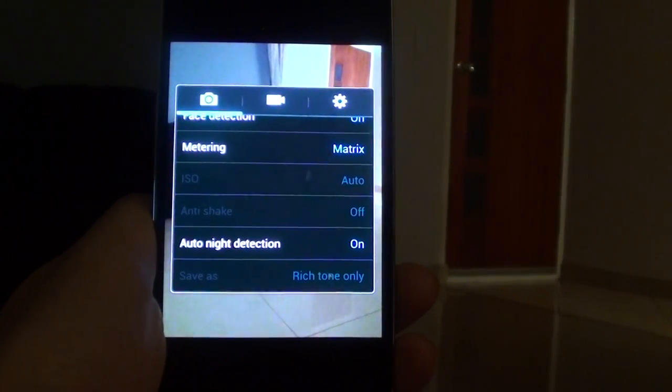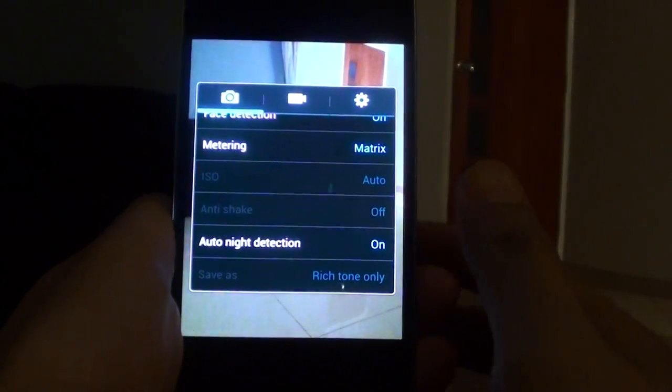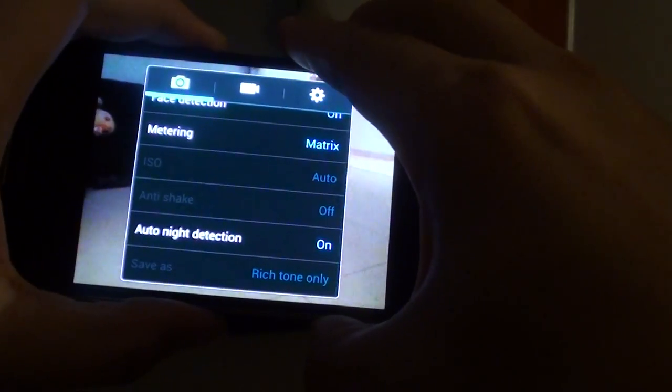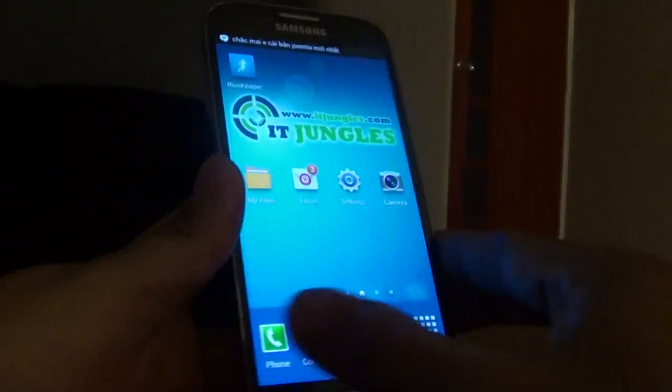How to enable or disable auto night detection to take a better picture at nighttime on a Samsung Galaxy S4. If you want to take a nicer picture at nighttime or in the dark, you can enable auto night detection on your camera app. First, go back to the home screen by pressing the home key.